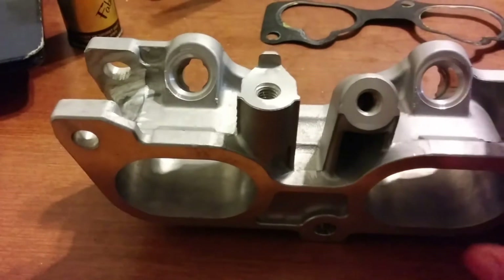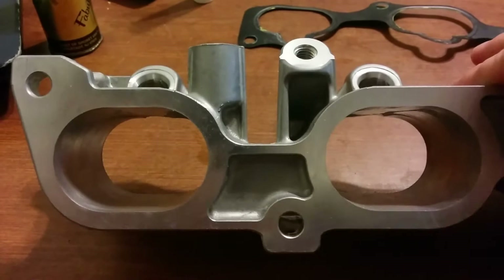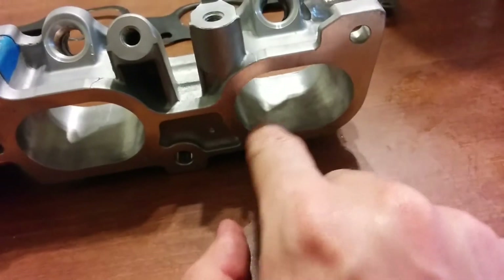What you want is something from a 2007 to about 2009. After 2010, some of the engines start to have a swirl valve in the runners, which looks like a butterfly valve. You don't want that.